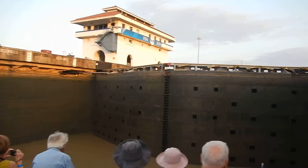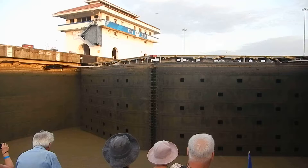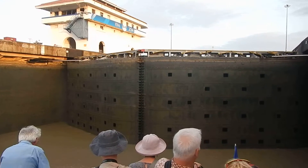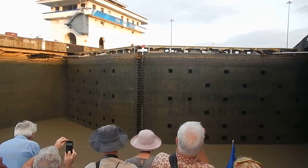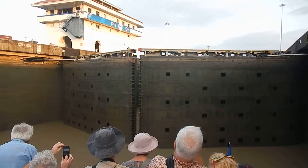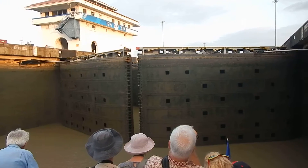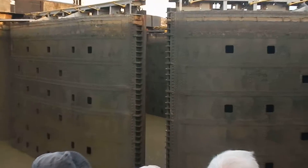They're going to open the door in front of us in a moment. All the doors in operation are exclusive to the Canal de Panamá — they're original, dating back to 1914. There's no need to change them due to the excellent maintenance they receive. You can see how old they are built. The steel plates were not welded until the 1920s. They're put together through rivets.